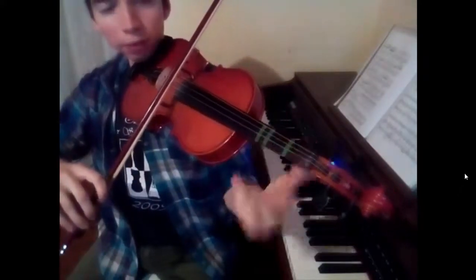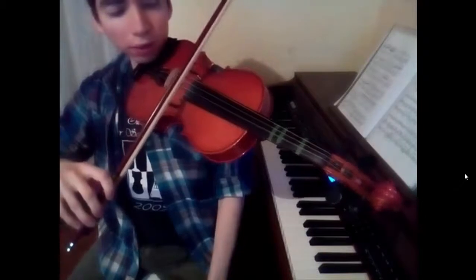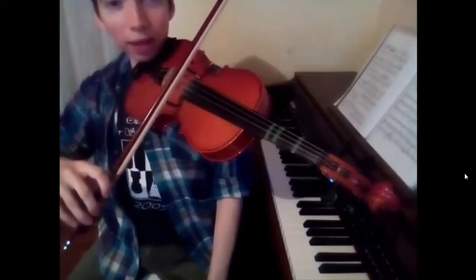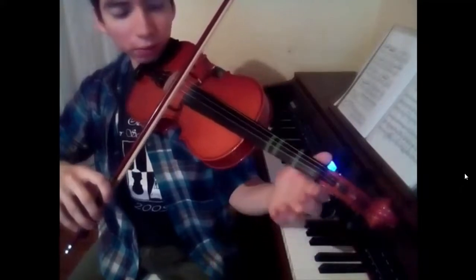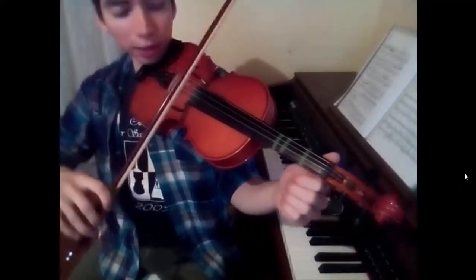Without putting any finger. When we don't put any finger, remember that we say it is a finger al aire. Then we go with the second part, al aire. Then the first part, al aire.